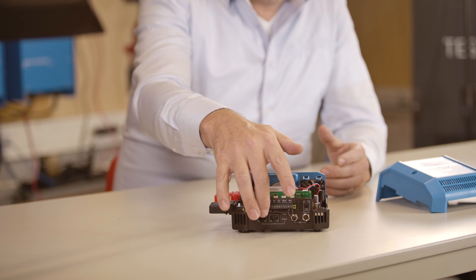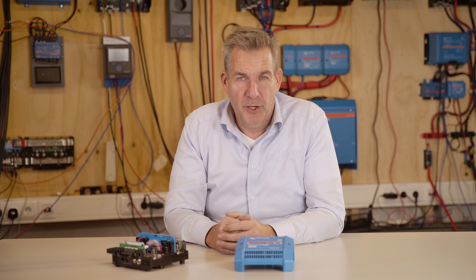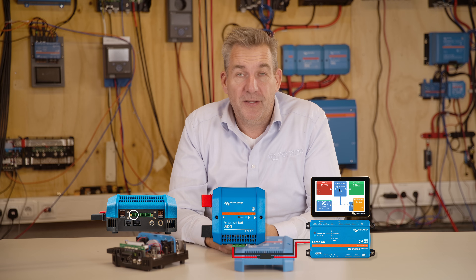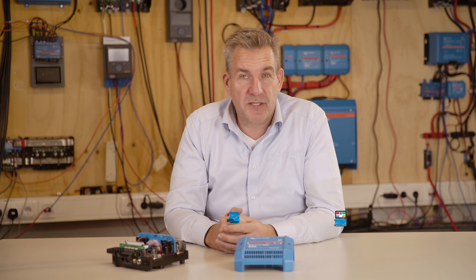On the bottom you will find the terminal block, which has several connections. The first is the auxiliary connection — this is your power supply, for instance for a Cerbo GX, so that the unit can be powered while the contactor is open. This allows you to start the unit even when the system is out of power.